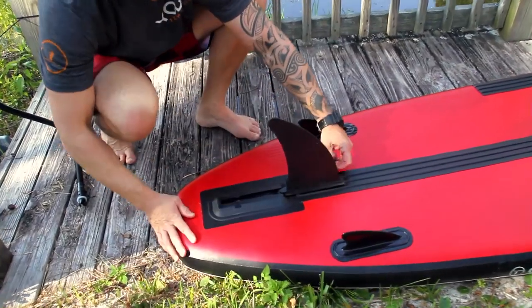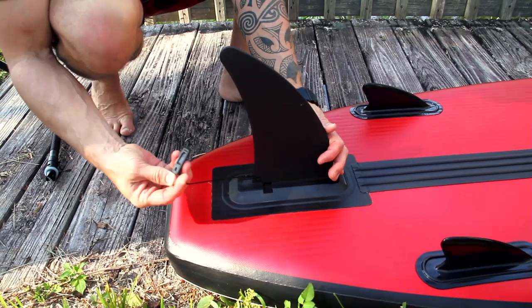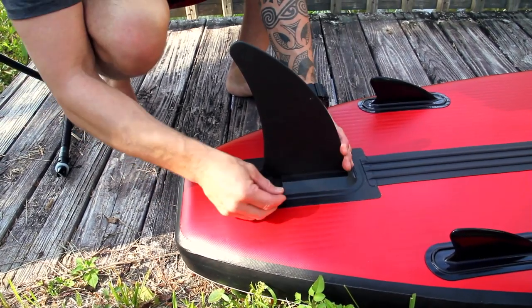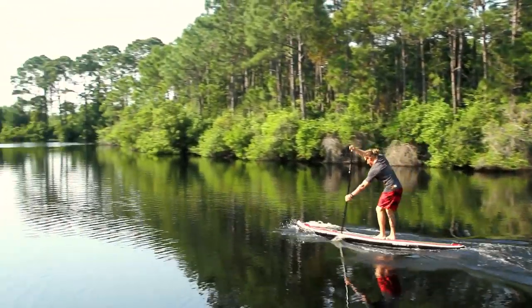We also have our center fin — very simple setup. It pushes exactly right down the center of the track. Once you get it pushed in, this is our locking pin. The locking pin goes right down the center and you're all set. You're ready to paddle.